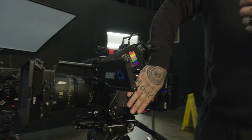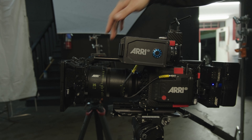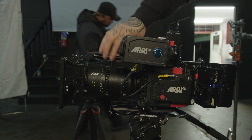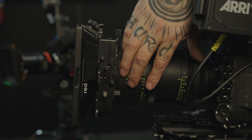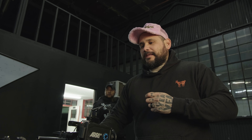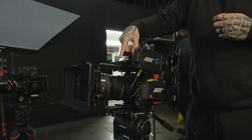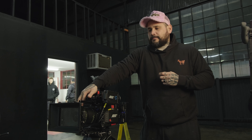Let's give you a little more insight on what we have set up. You've got the LF body, and the body doesn't come with anything but the body, so you'll have to get your own separate lenses. This is a Signature Prime — a 35mm. These are probably the best version of what you can get out of this camera. The lenses are extremely beautiful; they're soft and sharp at the same time. For a whole set for the day, you're spending maybe close to fifteen hundred to two thousand dollars for an entire five-lens set.